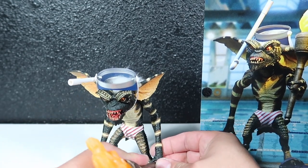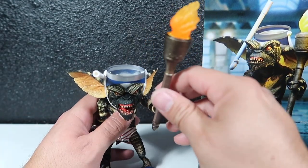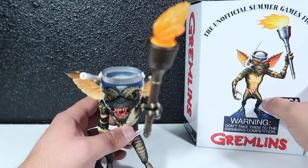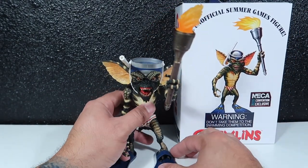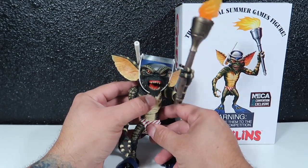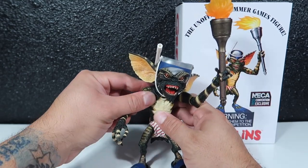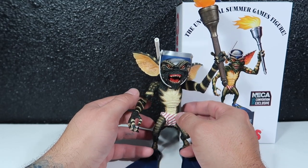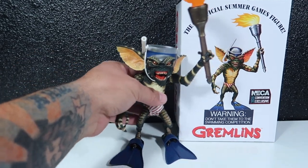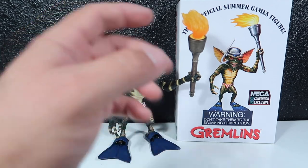I could just make him hold the torch. This torch is pretty heavy, so he kind of leans forward because his joints aren't all that strong with the weight of it. Let's make him look like the picture. There we go — pretty cool though. I like it. Pretty cool Gremlin.